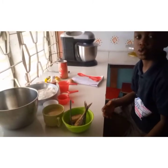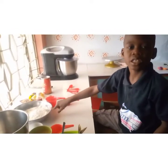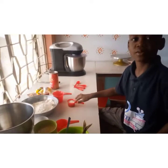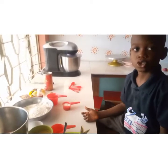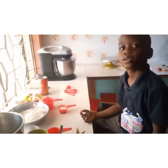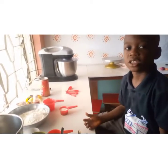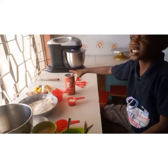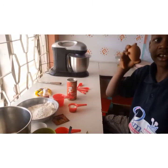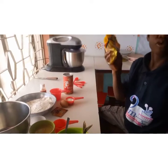I will now introduce you to the ingredients. We will need two and a half cups of flour, two teaspoons sugar, half teaspoon salt — but I will skip the salt because I have added it in my fish when I was boiling it — one teaspoon baking powder, one teaspoon nutmeg, one egg, and four tablespoons margarine.